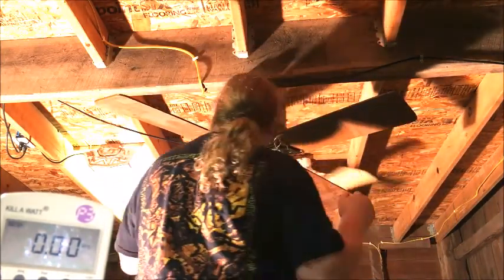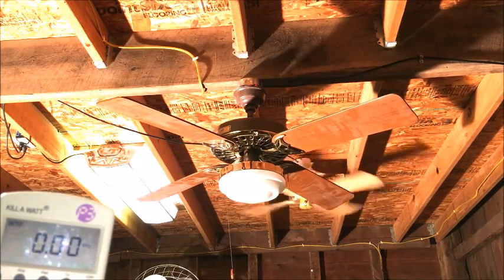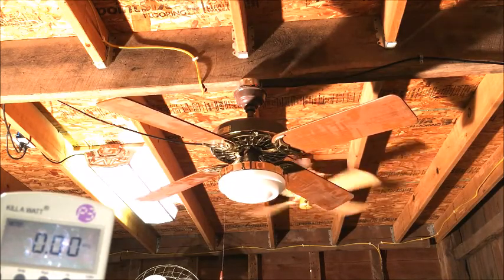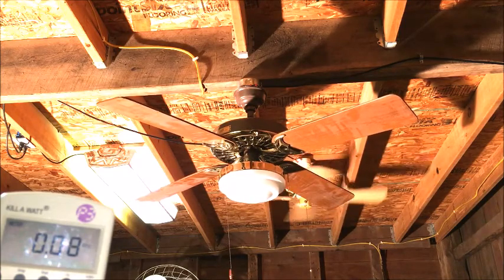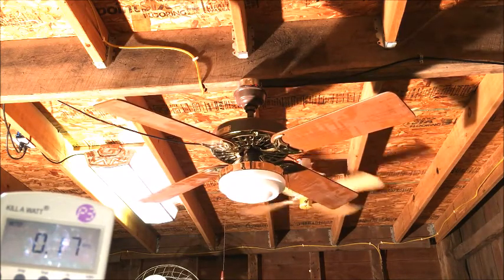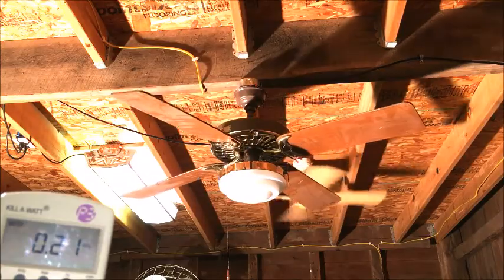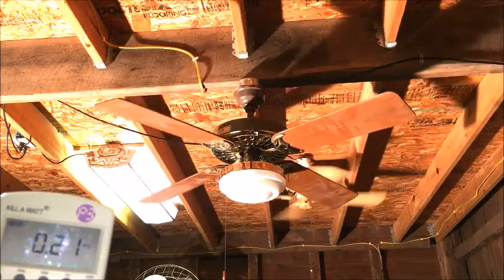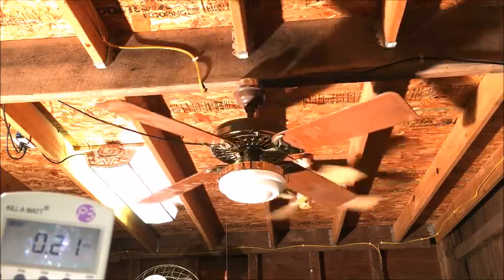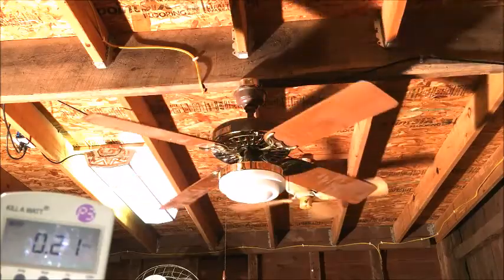I'm going to flip it back and we'll do the decade box test to see where it starts. Here we go: one, two, three, four, five — okay, it starts on five microfarads. Of course I get a lower speed on five microfarads, and from the factory this might take a little higher capacitance if using a wall control. So that's five — let's see what six does.